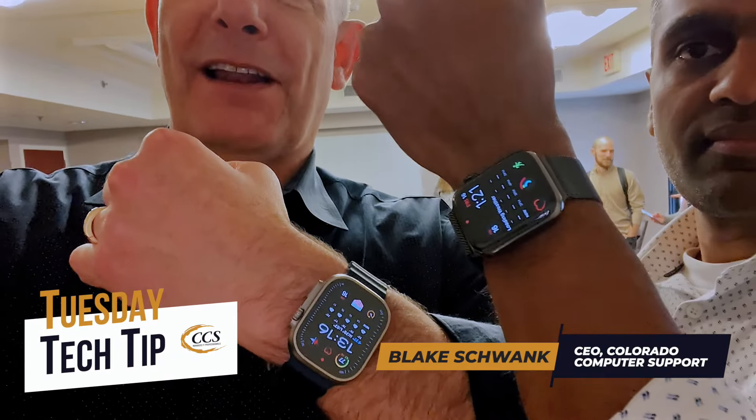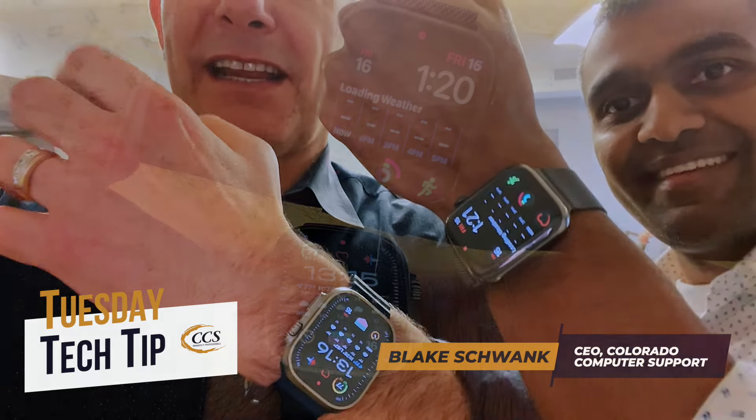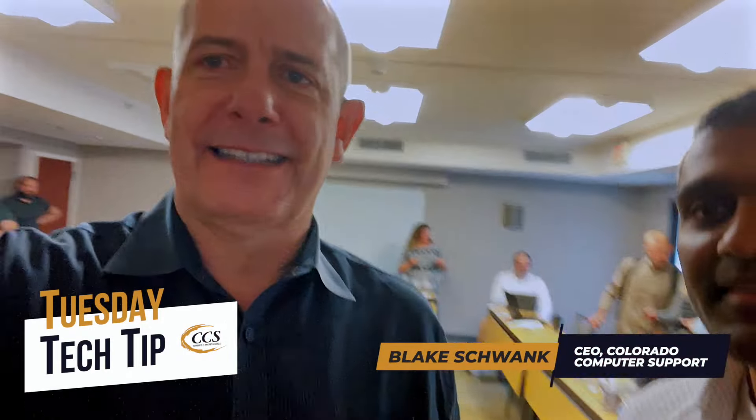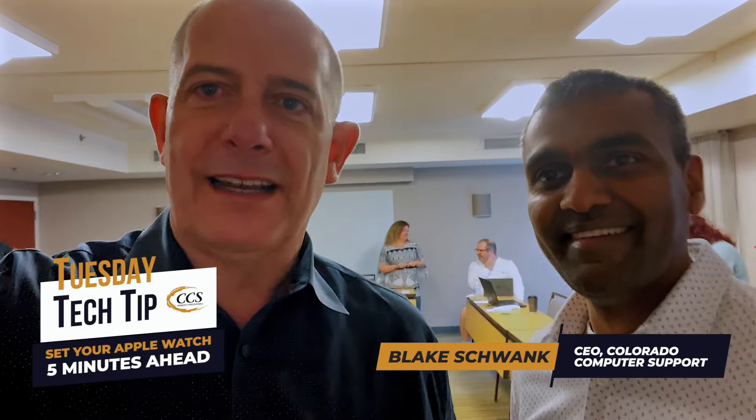Hey everybody. I'm here with a good friend, Ashu, where I was looking at his watch. I noticed, as you can see in the still image, that we're off by five minutes. And I'm like, what's going on with your watch? Ashu, it's an Apple Watch — it should be synced.